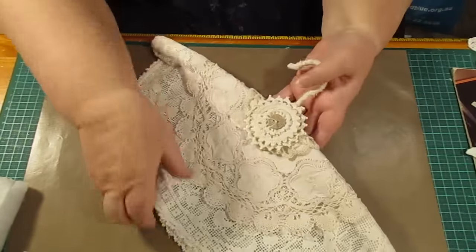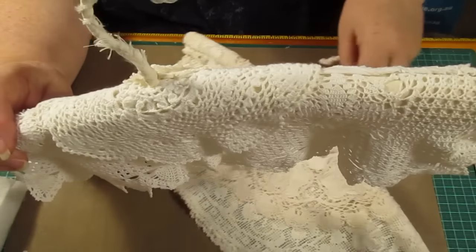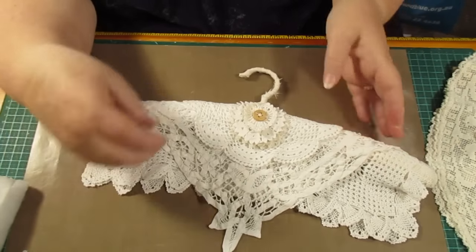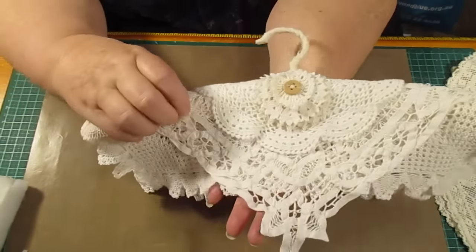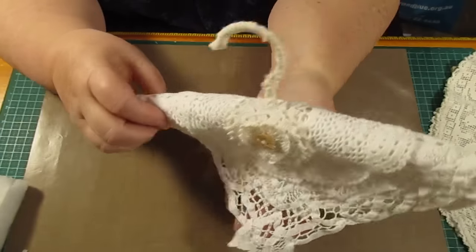I reckon they turned out really well, I love them. If somebody said, why would you hide them in the closet? You could use them to hang something on, like nice bags or handbags, or you could just hang them up and use them just for show.